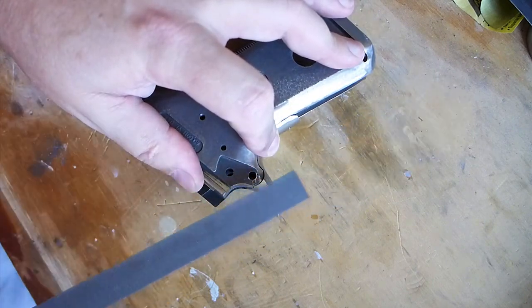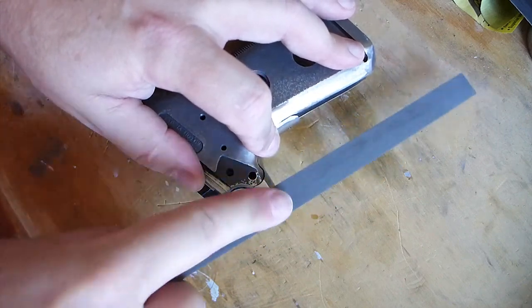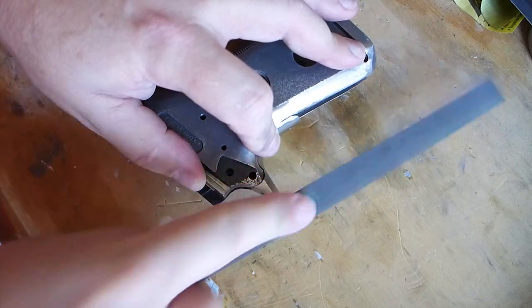The side of the beaver tail grip safety wasn't quite flush with the frame, so I'm just taking a little bit off the side of the beaver tail grip safety to bring it flush.